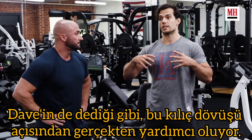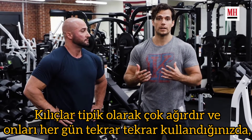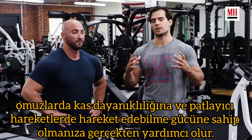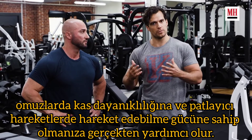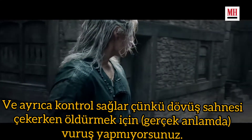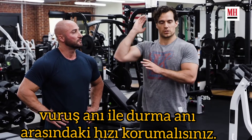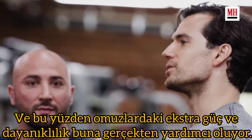As Dave said, this really helps with the sword fighting aspect. Swords are typically very heavy, and when you're using them all day long, over and over, every day, it really helps to have that muscular endurance in the shoulders and the strength to move in explosive ways — and also control, because when you're film fighting you're not going through for kill strikes. You're pulling the blow at the last second, but you have to keep that speed up between the striking moment and the stopping moment to make it look realistic. The extra strength and endurance in the shoulders really helps with that.